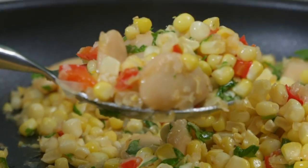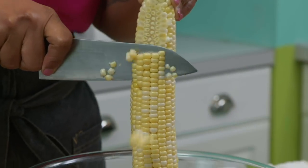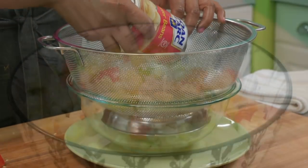If you want to make this amazing succotash, first you have to use fresh corn on the cob. Second, you have to reserve a little bit of liquid from your butter beans. So from America's Test Kitchen at home — a summery succotash made with butter beans, corn, and red pepper.